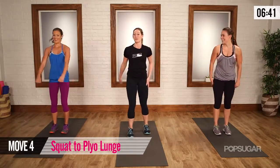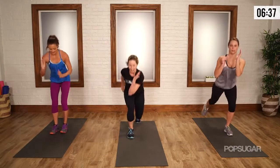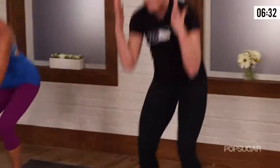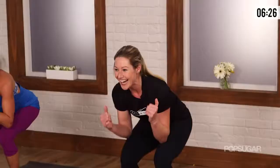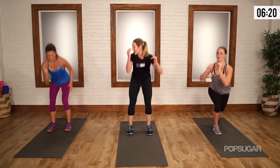Heart rate should be coming up — you should be getting a little breathless. Cross. You can always go back to no jump, but if you have that jump, start to go bigger now. You've got 10 seconds — you guys look fantastic. And switch. Four, three, two, and one.